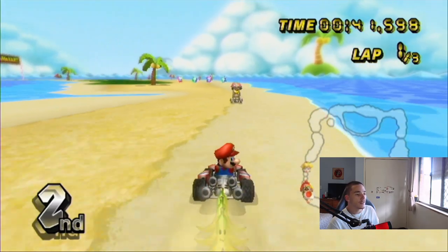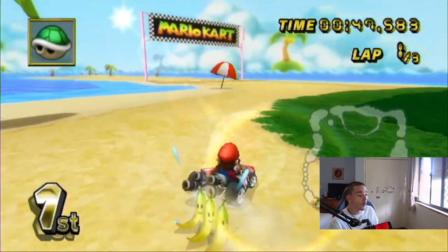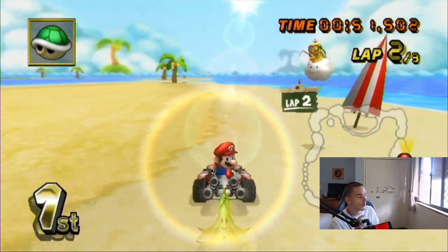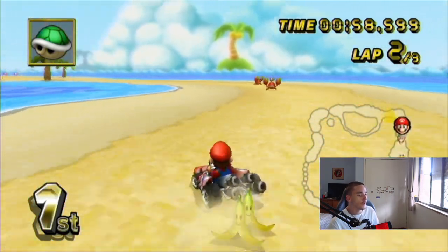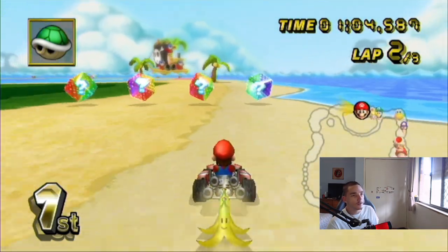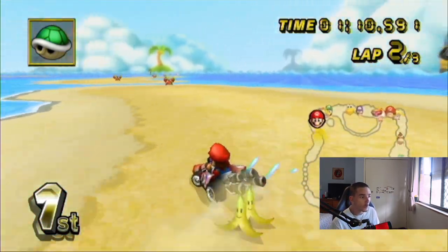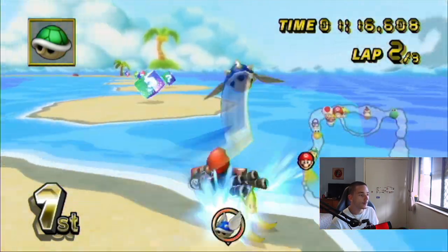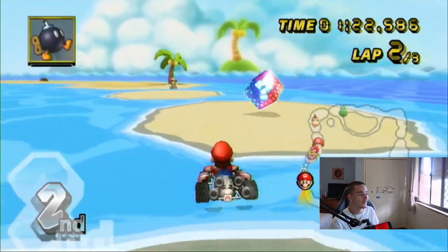I'm a big fan of this course. People don't like it, but when I do a ranking video — which I'll probably do soon — this is getting ranked up, like B tier or something. People say it's pretty boring, it's a circle. Fair enough. But I factor in what cup it's from. You've just played a track that takes 3 minutes and 30 seconds on 50cc, then you play this one and it takes like 2 minutes. That's a big deal, especially on 150cc.